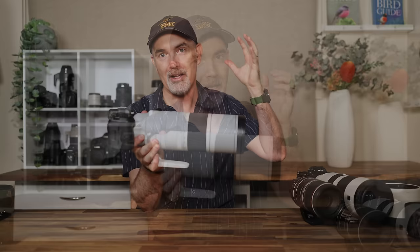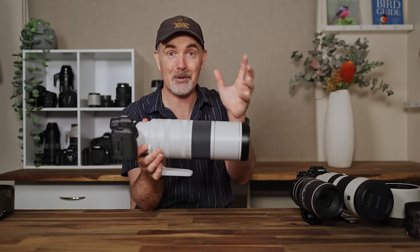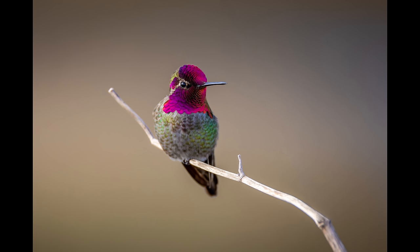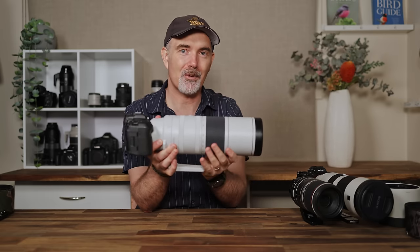I'm also comparing it to the Sony 200-600. I'm going to answer all the common questions you might have — is it sharp wide open at 800mm? What's the f9 aperture like? Is that an issue in low light? I'm going to share loads of photos that I've taken and loads of photos that my subscribers have taken, sharing their pros and cons and my pros and cons. By the end of this review you'll know whether this lens is right for you.